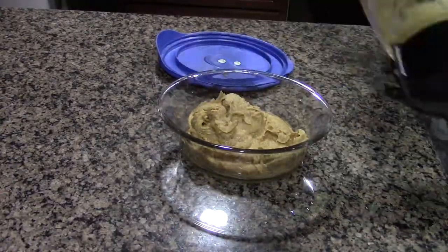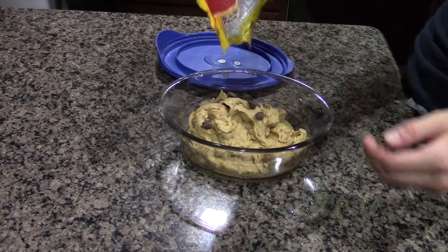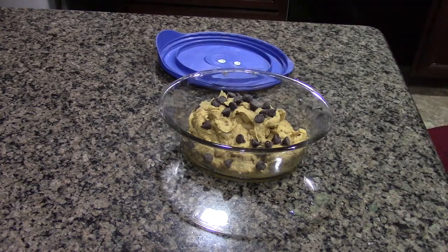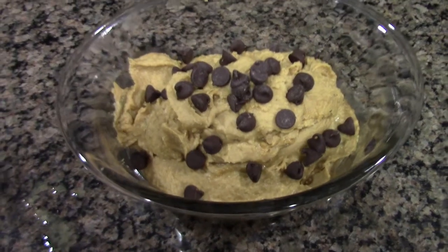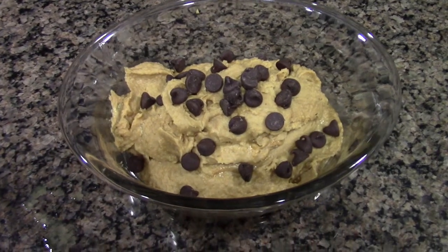Put your cookie dough into a bowl or several little bowls, then add your chocolate chips on top, or any toppings you like — nuts or anything else that goes well with cookie dough. And there you have it: some amazing cookie dough that is super healthy.